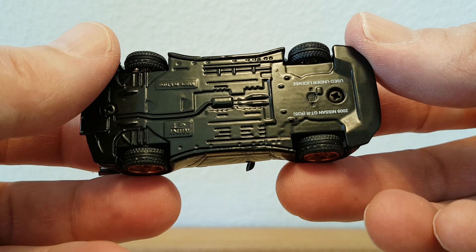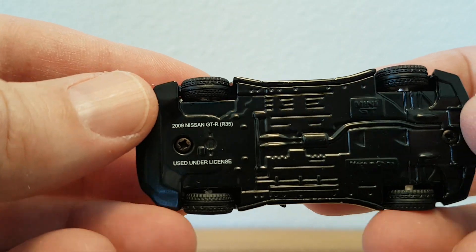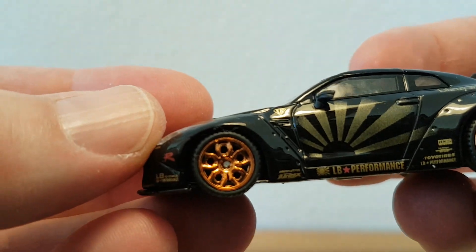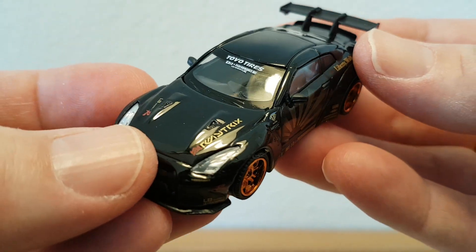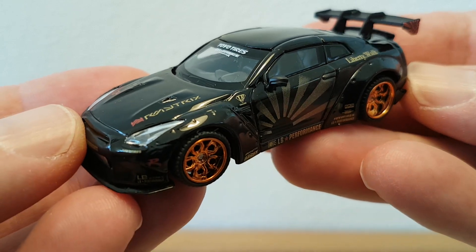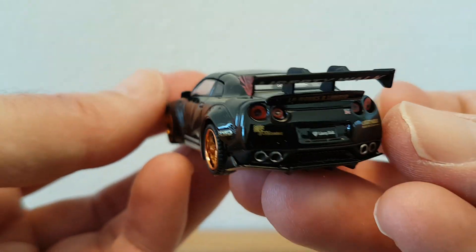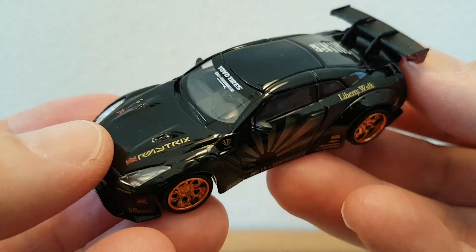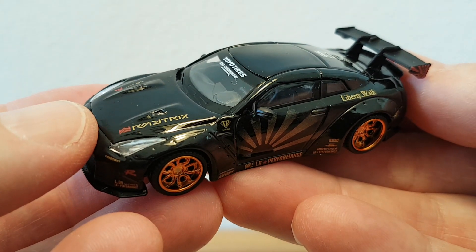Here is the base. Okay, that's my small review of this car. No opening parts on this one. Thanks for watching and see you at my next video, bye.